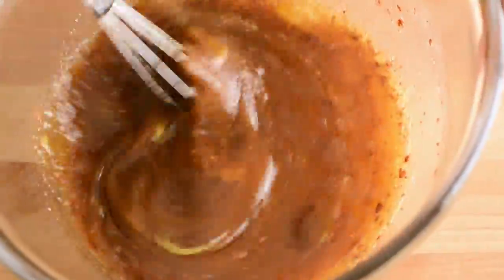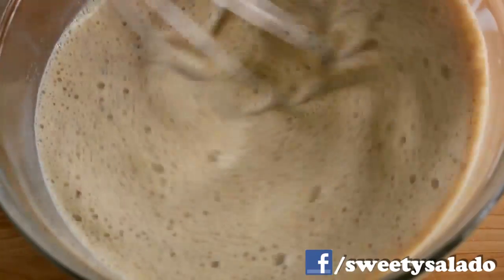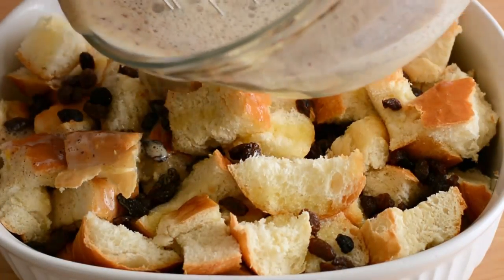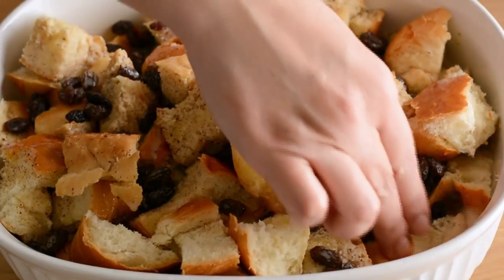Now we're going to add whole milk, or a combination of whole milk, heavy cream, or half and half, and then we're going to pour this mixture all over our bread. We're going to make sure it's well distributed and that every single piece of bread is soaked in that custard.